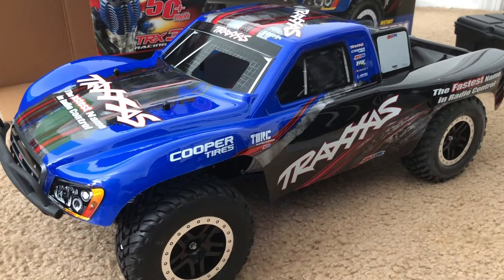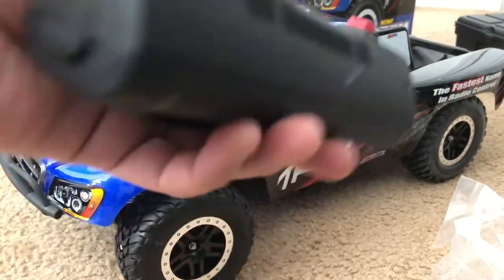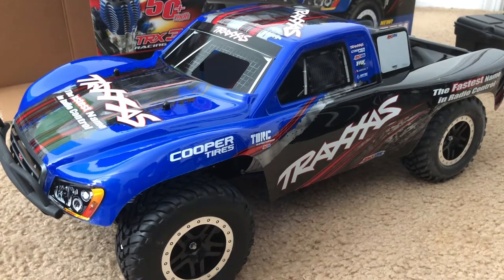Last but not least, there's the easy start starter. I've seen how these things work in videos — you basically just put it on the back of the truck and it will start the engine for you with the push of a button. So instead of using that lawn mower-style pull start or using a drill to turn it on, this makes it much easier. That's a lot of stuff — sorry, this is turning into a long unboxing. There are so many things in this package.